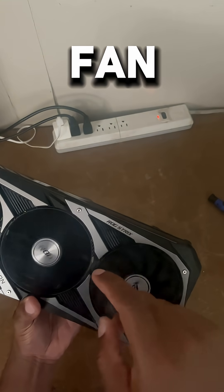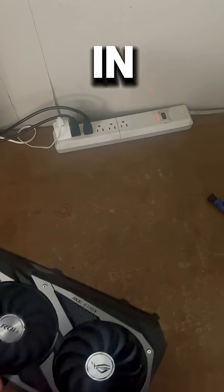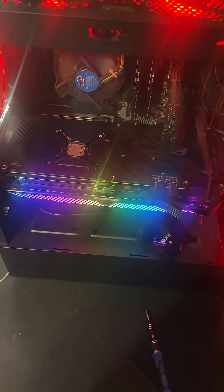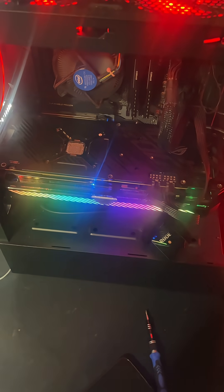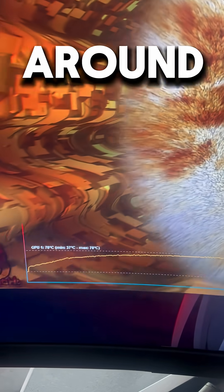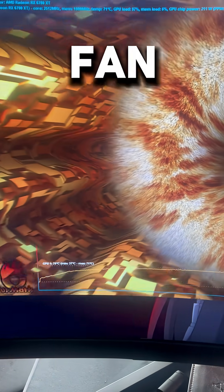As you see, the new fan is spinning well, and all of them are. So let's put it in my PC and see how it sounds. That sound is so much better, and now I end up stress testing the GPU, and it stayed around 70 degrees Celsius. Looks like we got a successful fan repair.